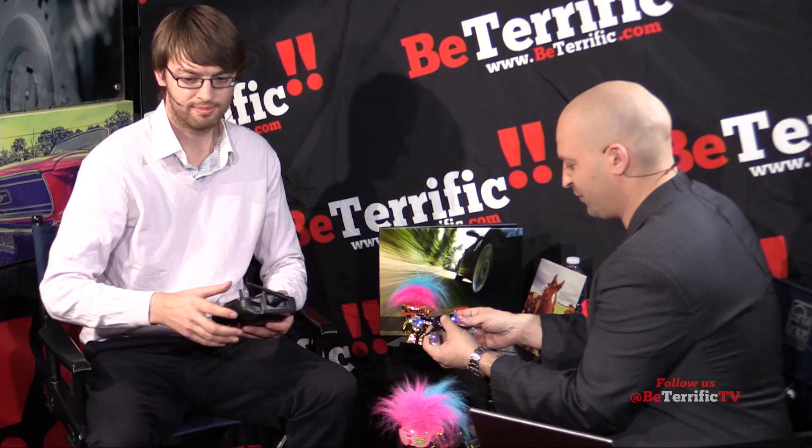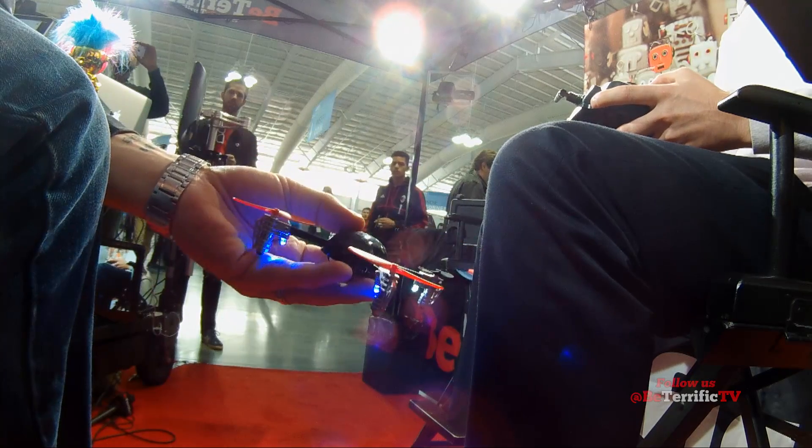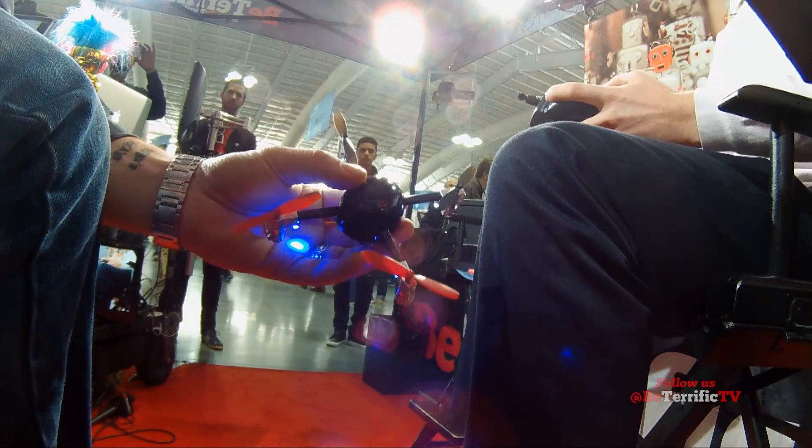Let me see this thing for one second. I just want to show this here — look how small it is. This is a drone. We're going to show it on the flash camera right here. Here's the drone. That's it. My hand is bigger.